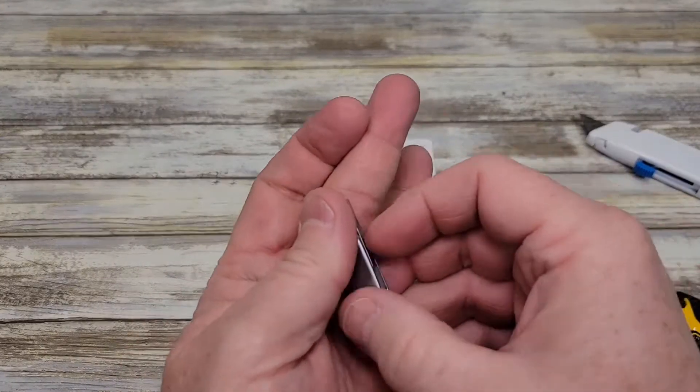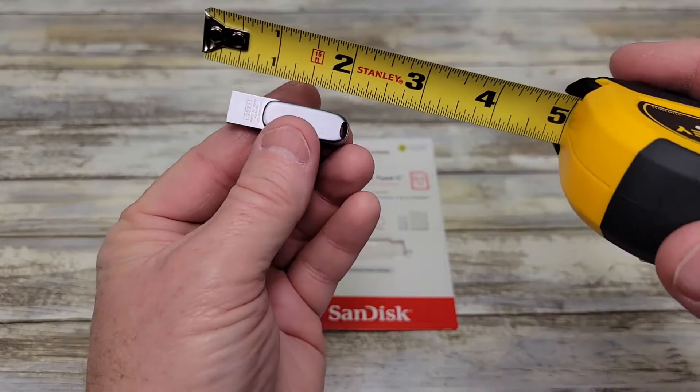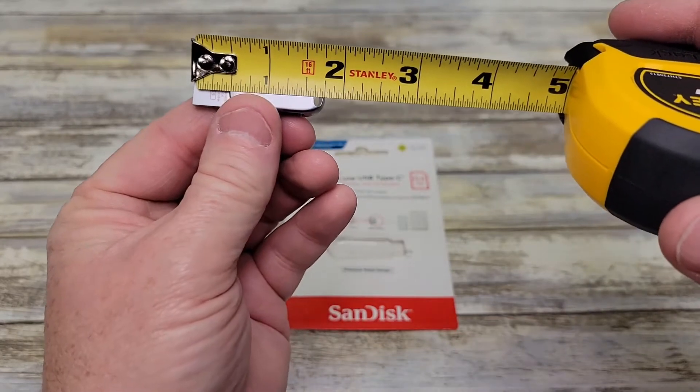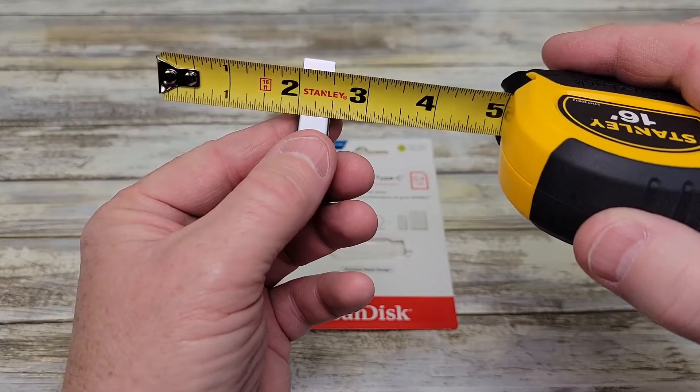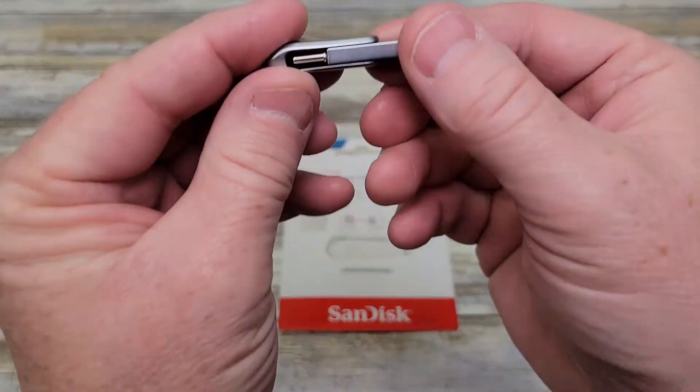So keep in mind, this thing is not very big, but it feels really nice — about an inch and three quarters by almost a half inch, and it's not very thick.